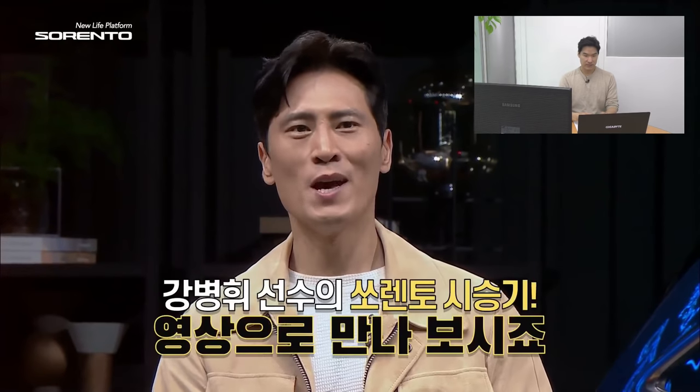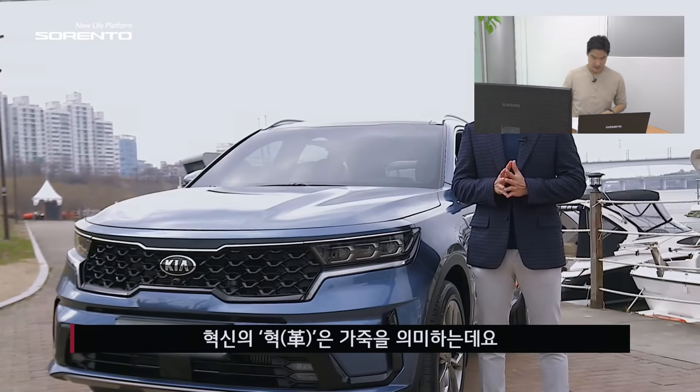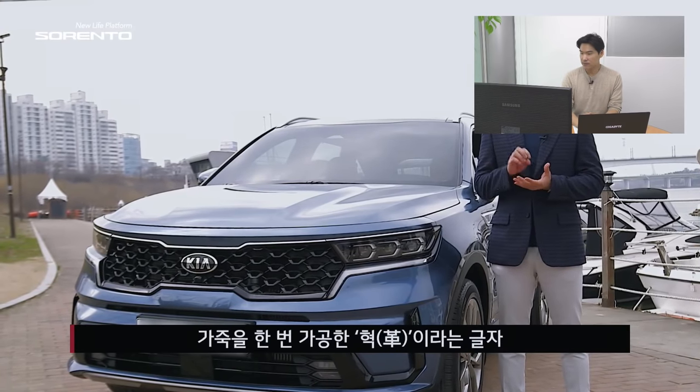Now the professional driver will actually show the car in a first drive. Let's just watch this car — probably I'd choose Genesis GV80 over Sorento, but when you talk about price, I think Sorento is more feasible for me.